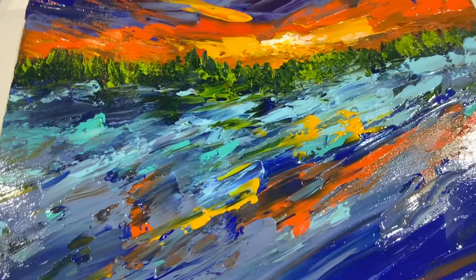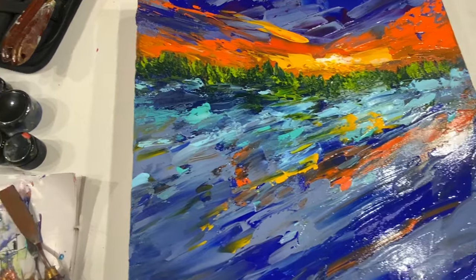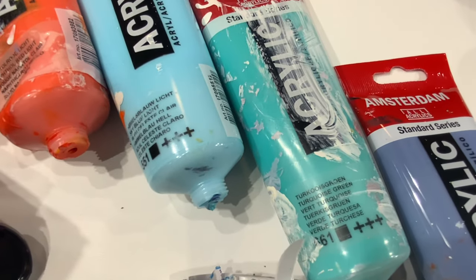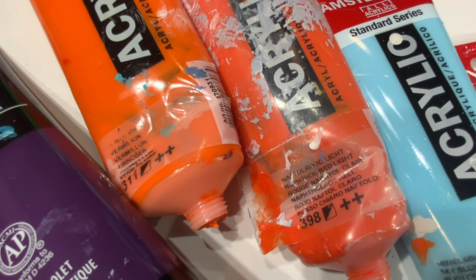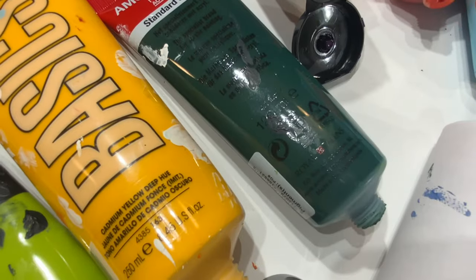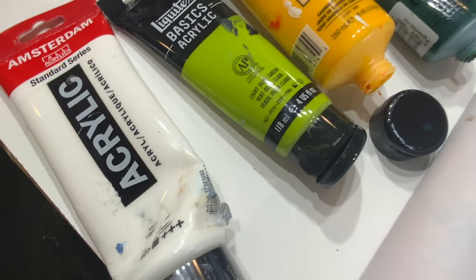I'll show you the colors. I used a lot of colors: a grayish blue, turquoise green, sky blue light, phthalo light red, vermilion, prism violet, ultramarine blue, sap green, cadmium yellow, light olive green, and titanium white.